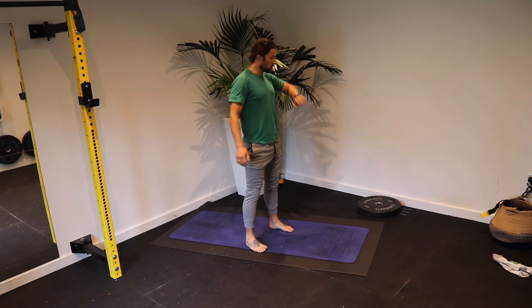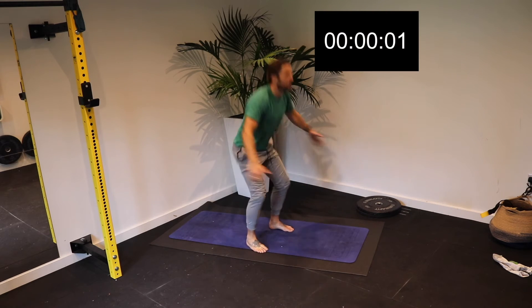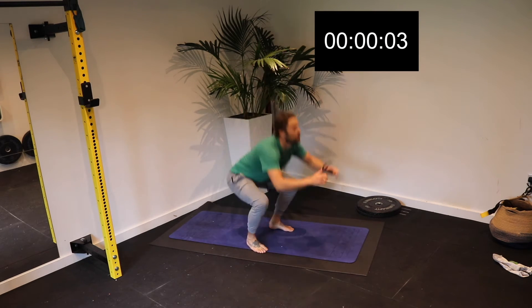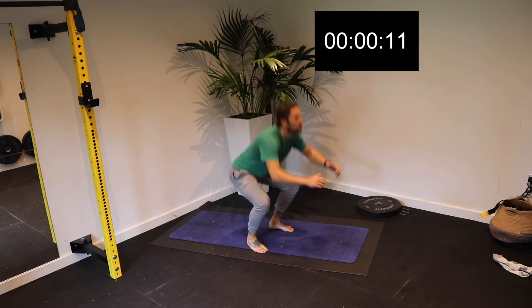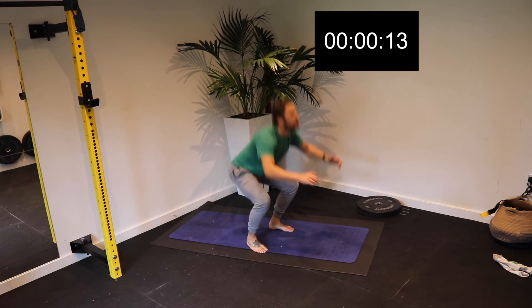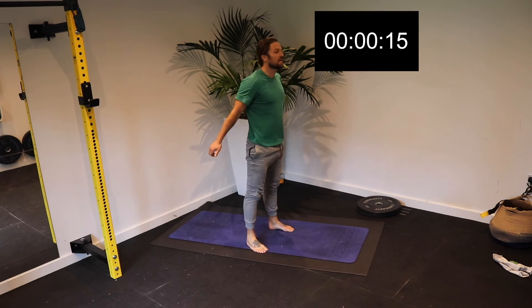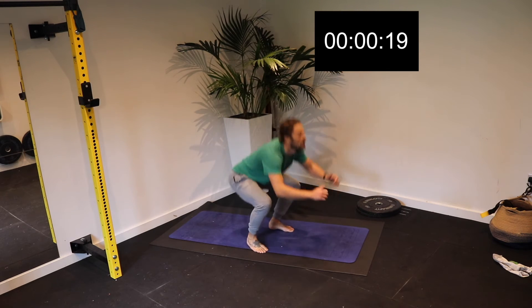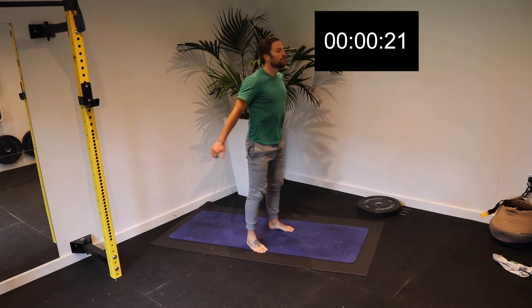Hi guys, welcome to the Mojo Dojo. I'm Patrick Ward-Jones. Your first workout this week is a 12-minute AMRAP — a tasty little group of five exercises. But before you start those five exercises, we're going to get a buy-in of 50 squats. Then we've got the remainder of those 12 minutes to get as many reps or rounds as possible of these five exercises.